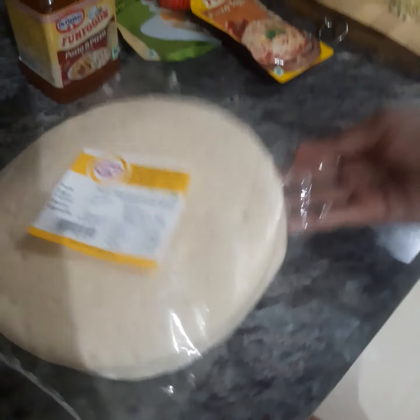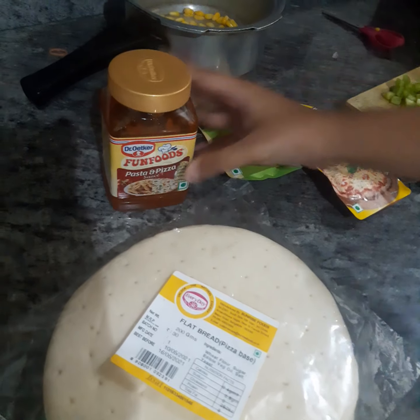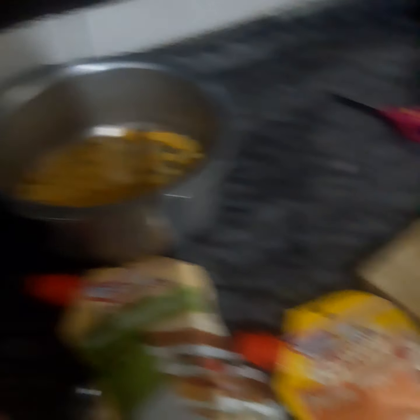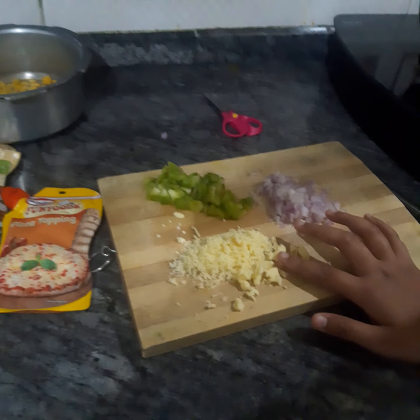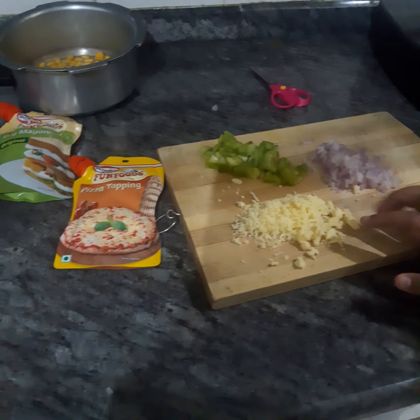First is the flatbread pizza base. This is the Fun Foods pasta and pizza sauce. This is veg mayonnaise and the pizza topping. And then a little bit of corn, cheese, capsicum, onion. Instead of cheese you can use paneer or anything — any vegetable you like.